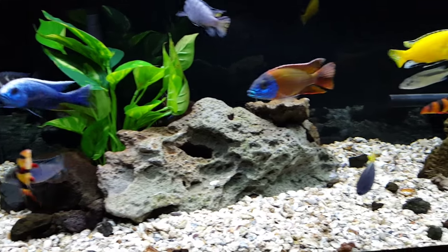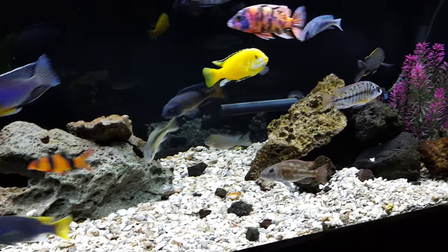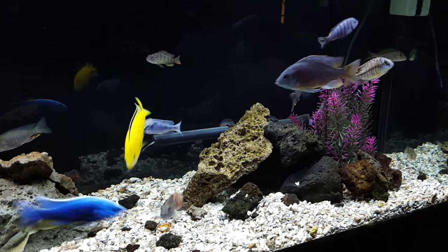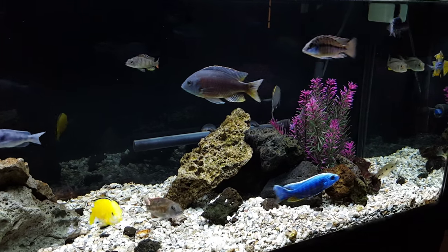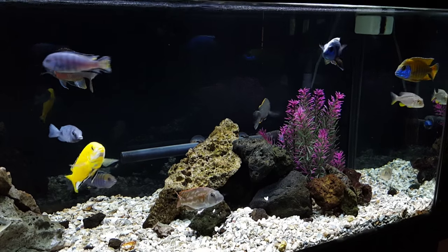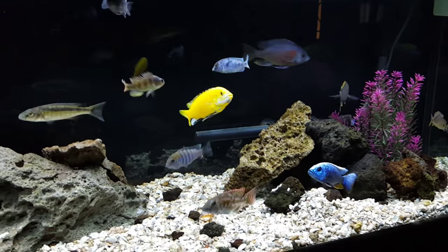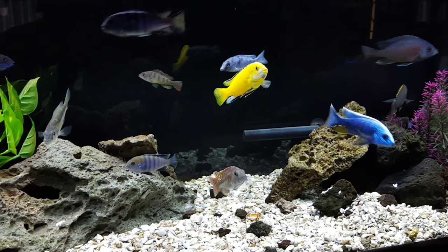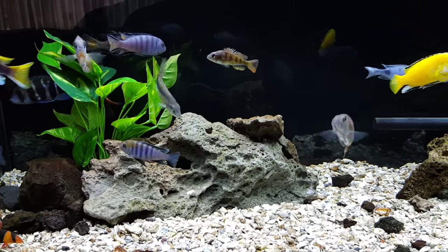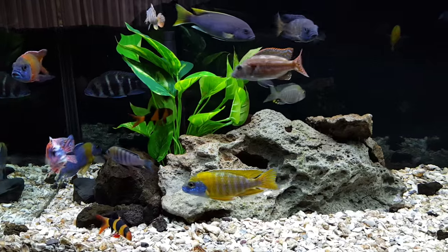Just the other day I stumbled across a video on acclimating fish. What I was doing was actually hurting the fish — adding tank water to the bag was creating changes and spikes in the water. I came across a video by KG Tropicals on just flop and drop: moving them from the bag through a net and right into the tank.